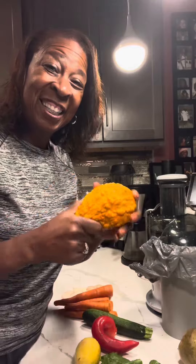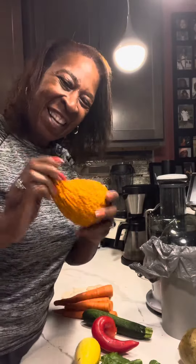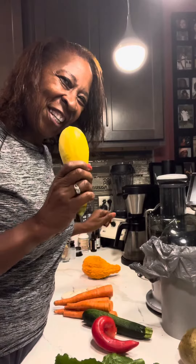I literally couldn't cut through. I used an electric knife and still couldn't cut it. So this is decoration. And this one is going in the juice.